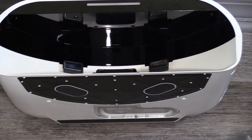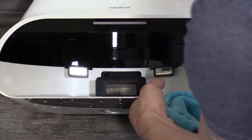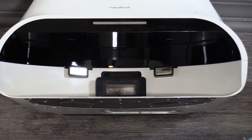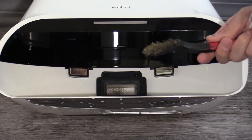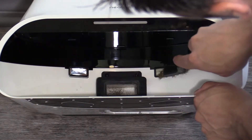Well, that's not coming off. I don't like using a steel brush, but in this case we may have to. Let's try something else.